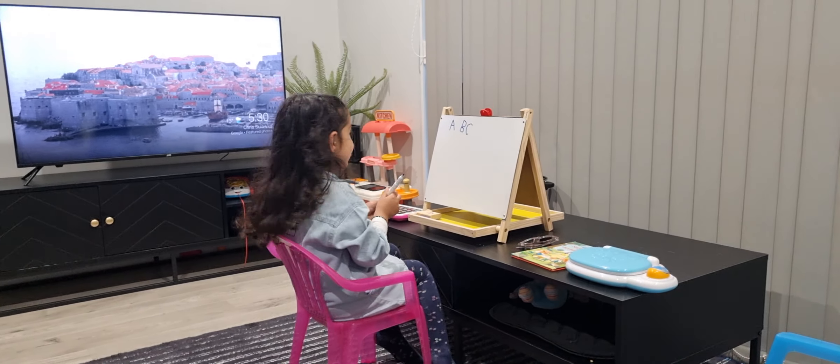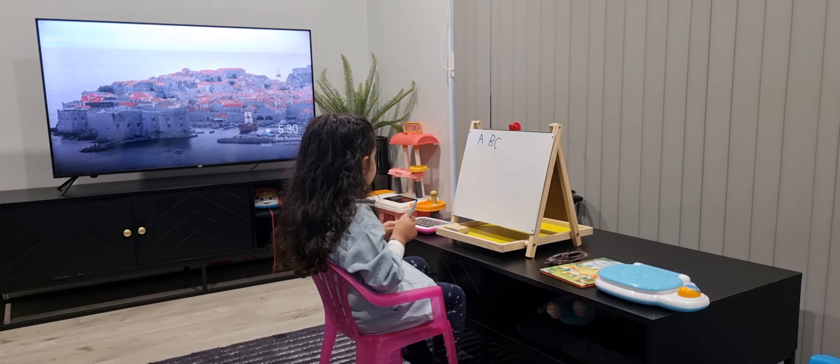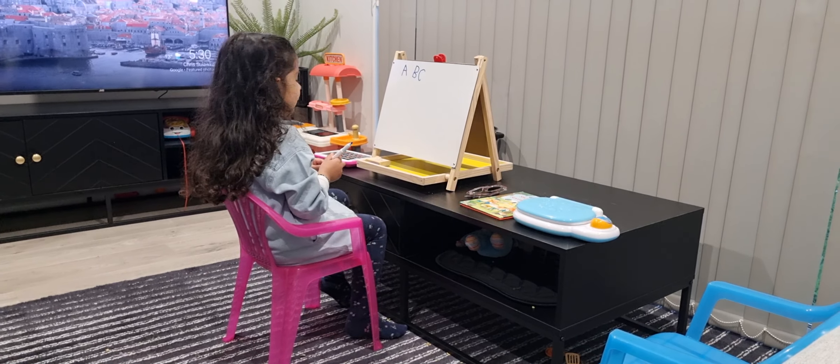C as cookies, C as cat, C for cat, C for cookie, C for cap. Yes, yeah, okay, next one.